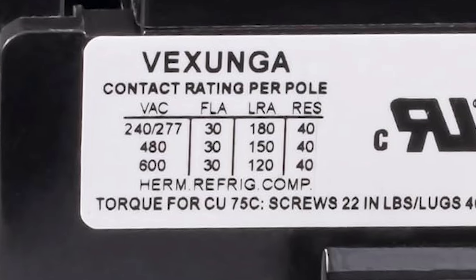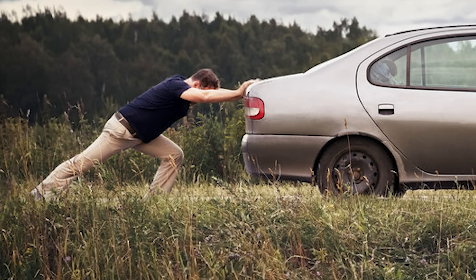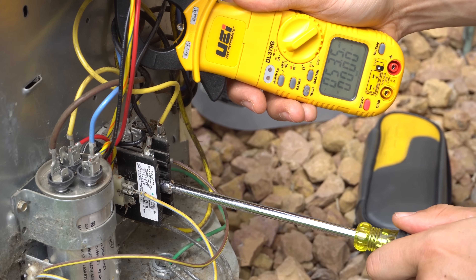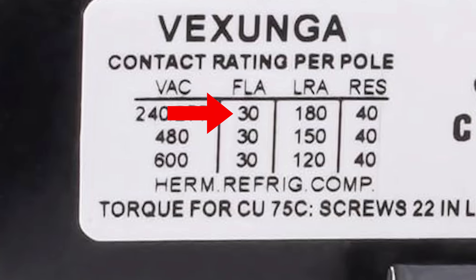Next up, we have LRA, which stands for Locked Rotor Amps — once in a while labeled as ALR or ALF, both meaning the same thing. This rating refers to the maximum current that a contactor can withstand when the motor is starting up. Whenever the motor starts, for the first quarter of a second, the amp draw spikes up really high and then drops down and evens out. Starting a motor is a lot like pushing a car: when the car is standing still, it takes a lot of energy to start pushing it, but after it's rolling, it doesn't take as much energy to keep it rolling. With an air conditioner, the amp draw can spike up to 120 amps for the first quarter to half a second, and then quickly drop below 30 FLA.